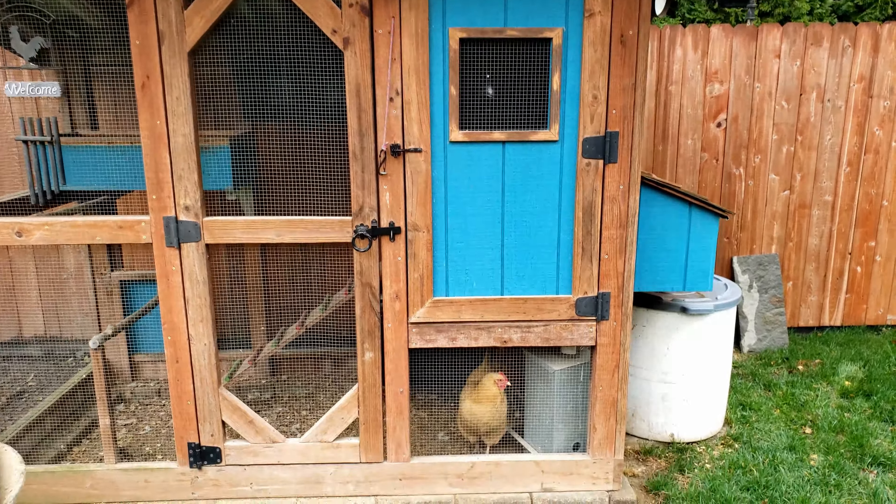Before getting this style, what I always used was one of these little guys you can get pretty cheap. I just took a frisbee and cut it to keep the shavings, bedding, and poop out of there. But unfortunately they still like to kick everything in, and rodents get in real easy too. So these work good, but definitely not the best.